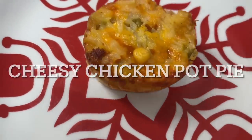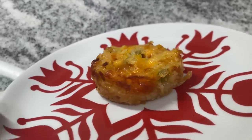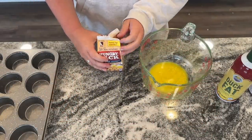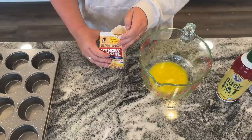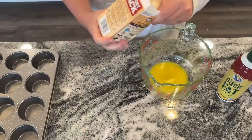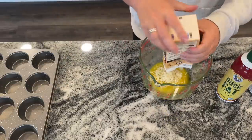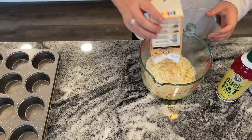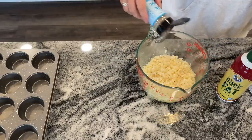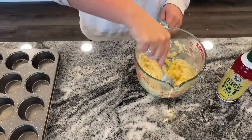Next up, we have a cheesy chicken pot pie with a hash brown crust. Maybe it doesn't look completely amazing, but it is so delicious — my husband was like, how could it not be good with all the ingredients in this? You want to rehydrate your hash browns according to the package instructions: add hot water, let it sit for a while, then add that to three tablespoons of melted butter and mix it around. I also added some seasoning to that.